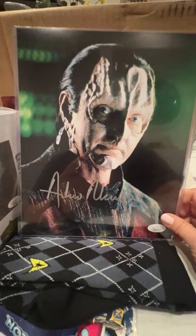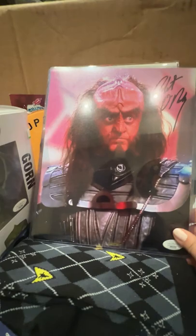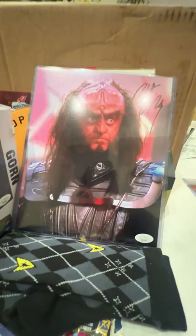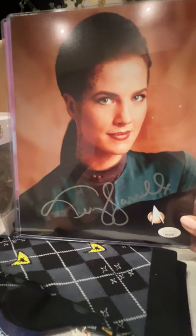I also got an autographed photo of Robert O'Reilly as Gowron, who is a great Klingon character. And as great as Gowron is, I have to confess I was even happier when I saw this — this is Terry Farrell from Deep Space Nine. It's a very lovely photo, and also a very lovely autograph — it's large, looping, and sweeping, and I appreciate that.